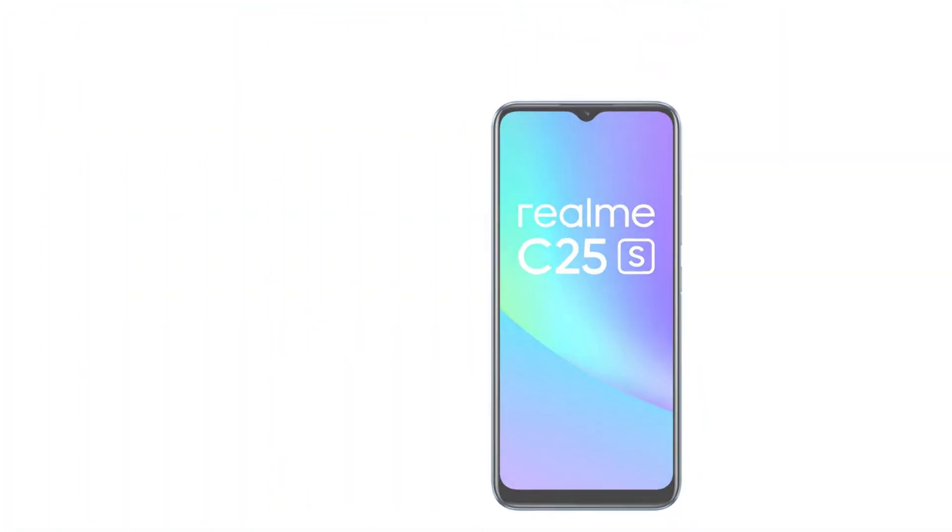The Realme C25s is powered by the MediaTek Helio G85, upgraded from the Helio G70, so it is an upgrade.